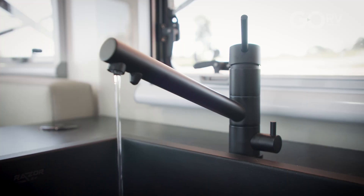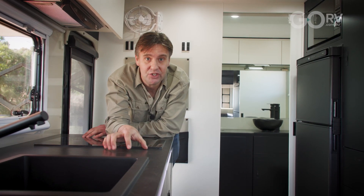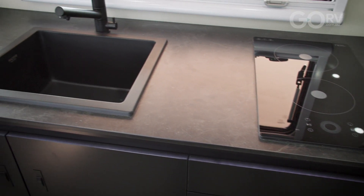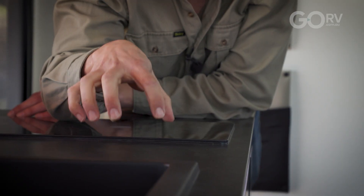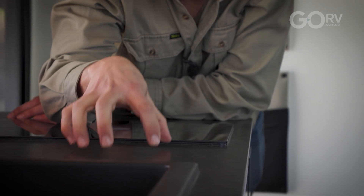This caravan has a lot of features — it also has a diesel-fired combined hot water service and air heater — but the benchtop material is different too; I haven't seen this before. Apparently it's a ply material coated with a very special finish known as Thinscape. I'm told this material is so tough and durable that you could even use it as a chopping board — it's designed to be entirely scratch resistant and I can just tell that it really is a hardy material.